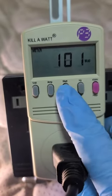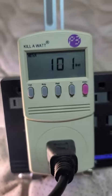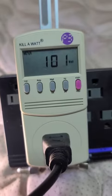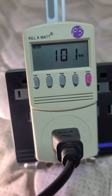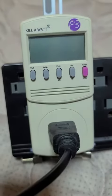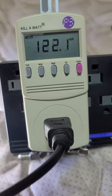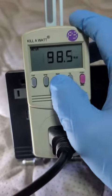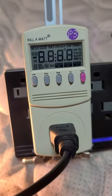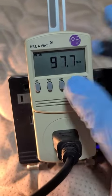Oh my gosh — 101 watts, how about that, one watt over. And this has this funky three-color setup. That's a daylight color, let's see what the wattage is on that: 98.5 watts, 98.6. This is your warm white — 97 watts.